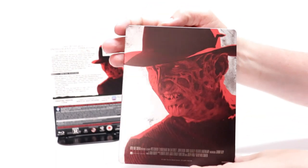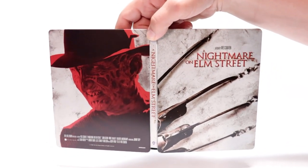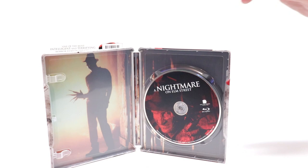Unfortunately, they all had one of those spine slashes. Here's the back — really nice image of Freddy Krueger. You open it up and it looks really nice.